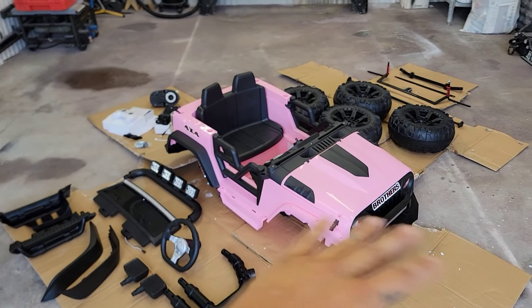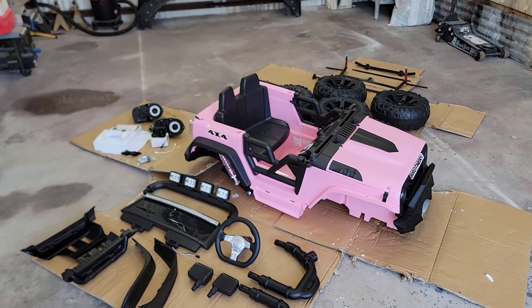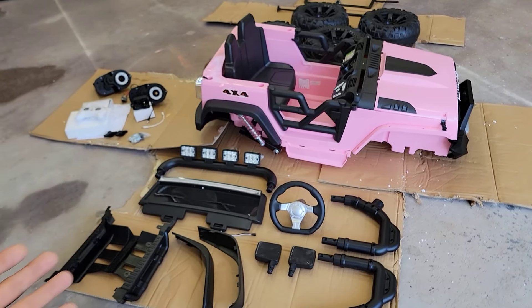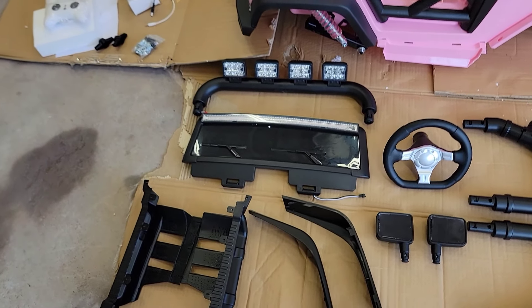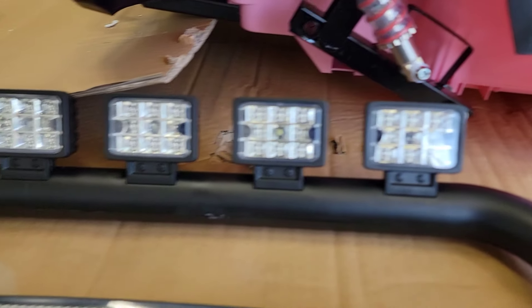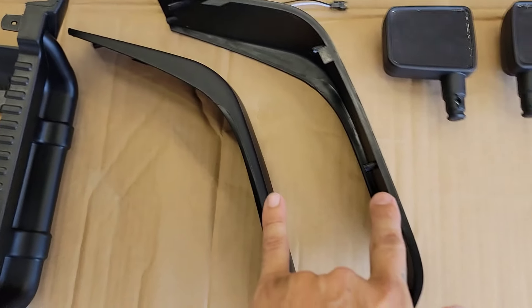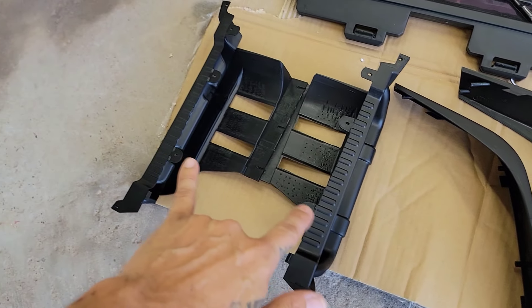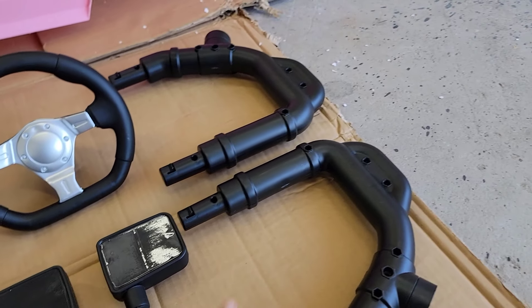I have everything unboxed and laid out so I can show you guys everything that comes with it. As I said, it comes in two different boxes if you order this online. It does come with the instruction manual, which we'll go through as we assemble it. Looking at all the pieces, we have a light bar — these are actual working lights — we have the front windshield which is see-through, and the light bar on top actually works. We also have the front fender flares.